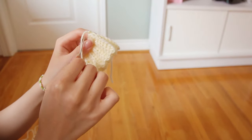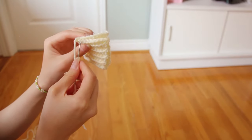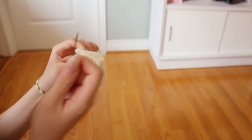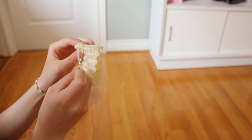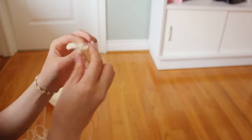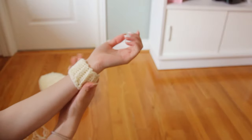To sew the cuff shut, all I did was go through every stitch from front to back. After sewing my entire cuff shut, I'm just trying it on my wrist to see if it fits.